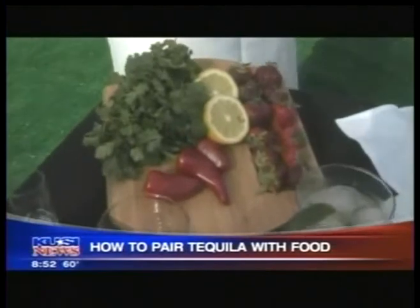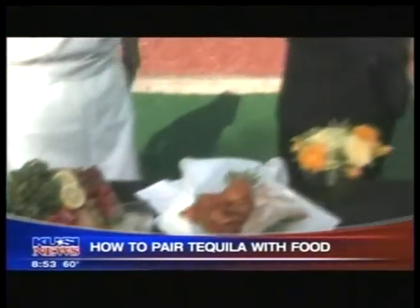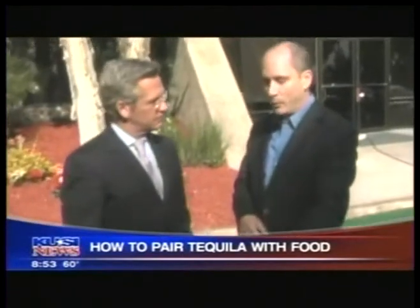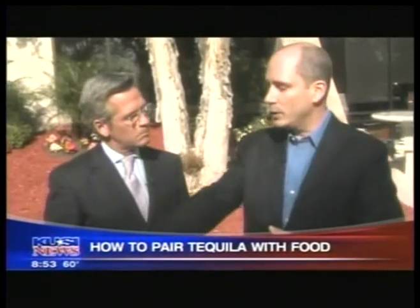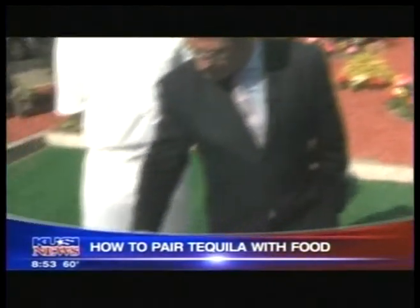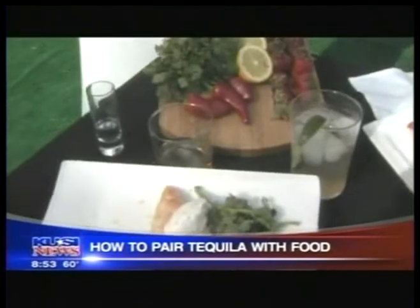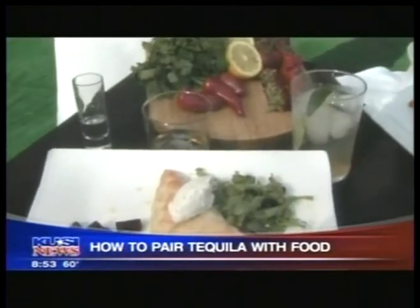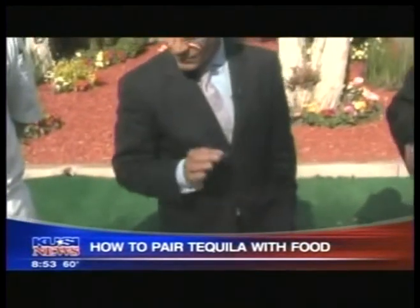So how would you pair these? Would you drink it straight, or drink a margarita? We're pairing with a paloma — the citrus goes really nicely with the crab cake and the pepperiness. We're doing an organic margarita; our tequila's organic, and it goes really nicely with the tuna. And the last one, we're doing the anejo straight, neat, on ice, which goes really nicely with the sweetness of the beets.